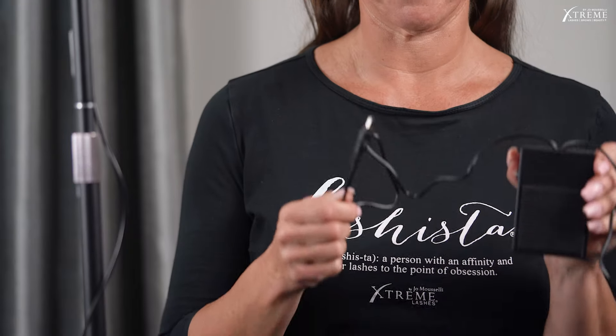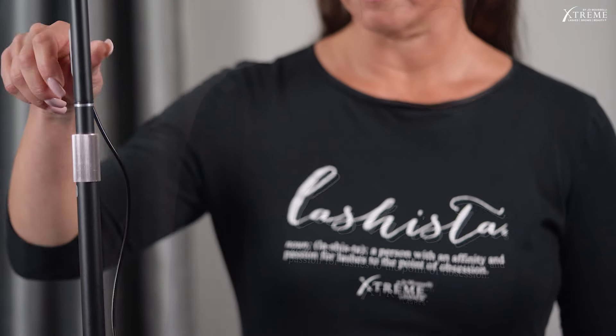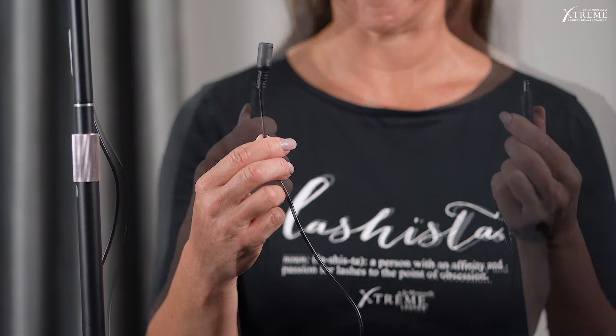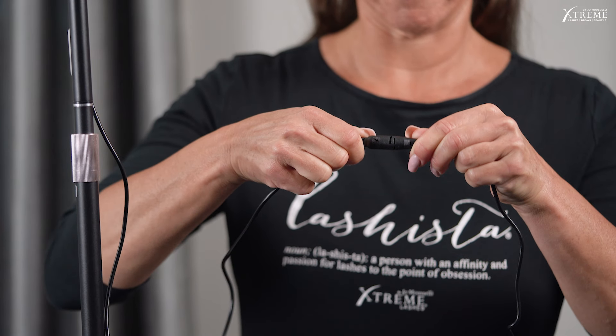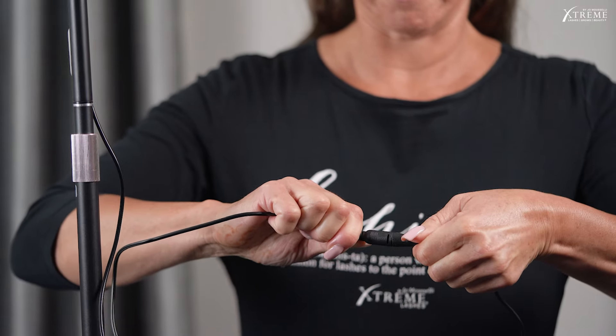Step 4: Connect one of the two cables from the foot pedal that has a round connector to the cable from the light. Line up the two side tabs of the connectors together and insert the male connector into the female connector as far as it will go. Once the connector is inserted, twist clockwise about 45 degrees to lock it in.